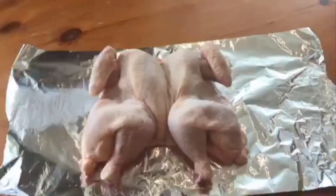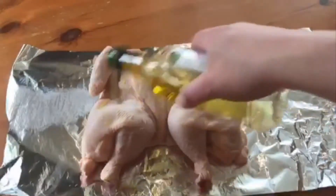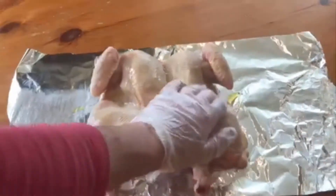For this I'm using the two-glove system — one hand is gloved, one hand is ungloved for touching the meat. The gloved hand touches the meat and the ungloved hand touches everything else. We're just going to put a bit of oil on the chicken so our dry rub can stick to the bird.